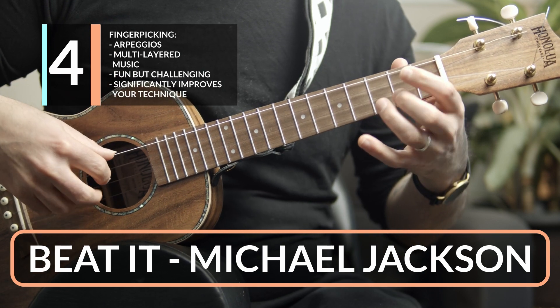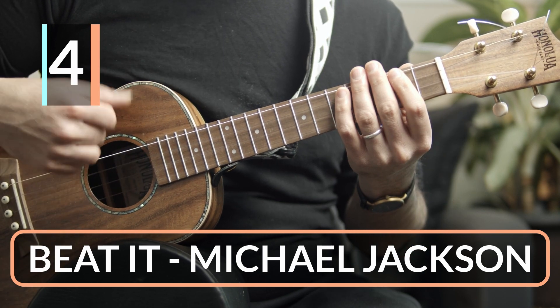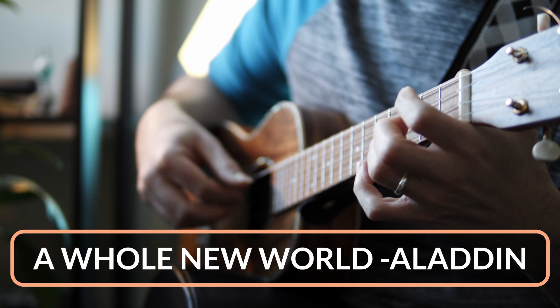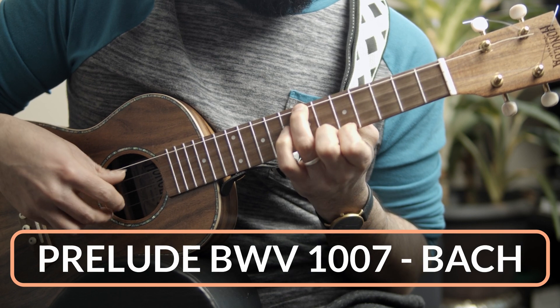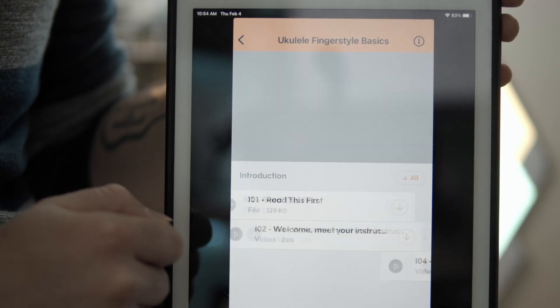Once you've got that out of the way, it is time to learn some fingerpicking. Fingerpicking is a lot of fun — it is what I specialize in and encourage everyone to try. The main thing is that it allows you to play complete arrangements without needing a singer. For most adult students, this leaves them with a greater sense of achievement, more fun, and a more satisfying musical experience as the music is sophisticated.